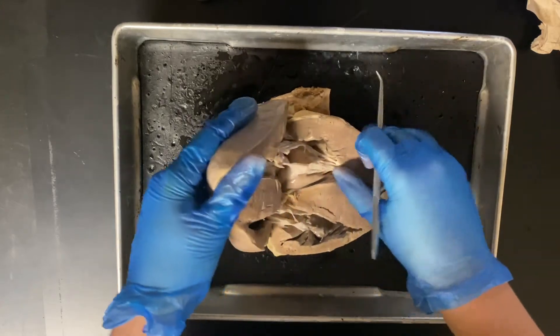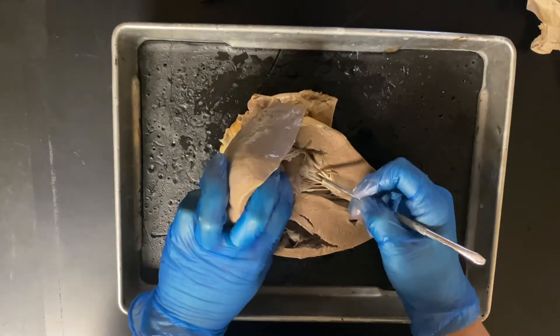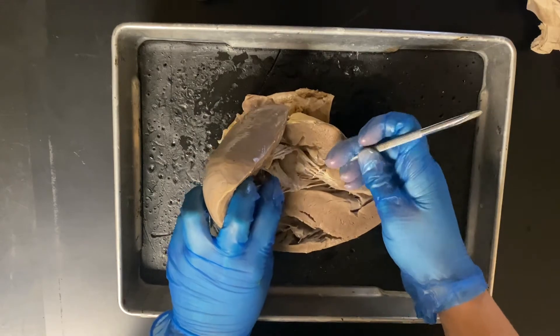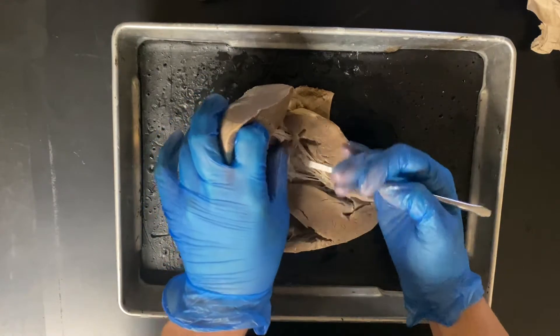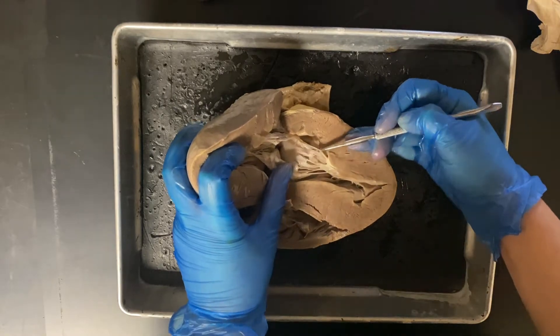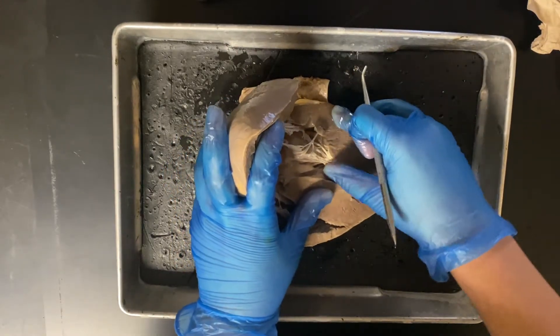So from the right atrium into the right — excuse me, from the left atrium into the left ventricle — it's going to pass through the bicuspid valve, also called the mitral valve; either is fine. You can see the flaps here, and the little strings are the chordae tendineae, which lead down into the papillary muscles.